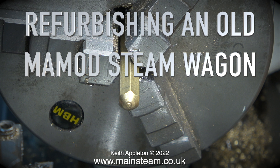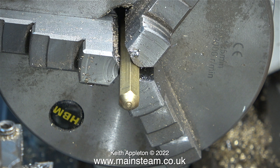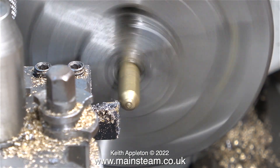Refurbishing an old Mammoth Steam Wagon, Part 2: making a compressed air adapter with a thread size of quarter of an inch by 26 threads per inch to fit the safety valve bush in the boiler. If you watched the first episode, you'll have seen how difficult it was to hold the piece of silicone rubber pipe over the hole on the top of the boiler without it leaking. The obvious solution is to make a safety valve adapter to fit the existing bush, so I can easily get compressed air into the boiler using this adapter with a piece of silicone rubber tubing.